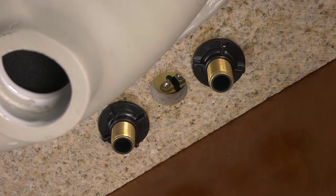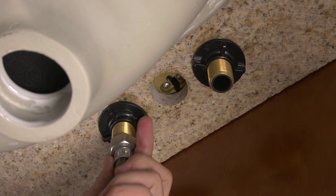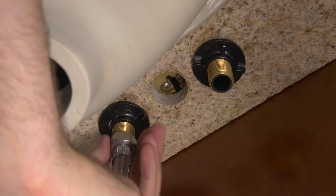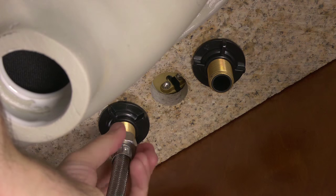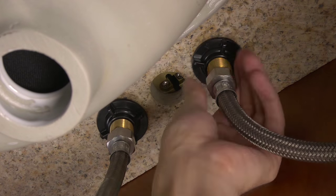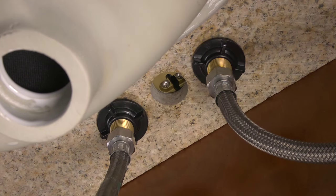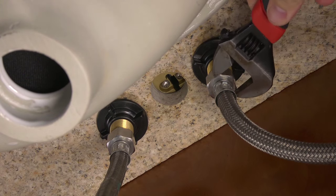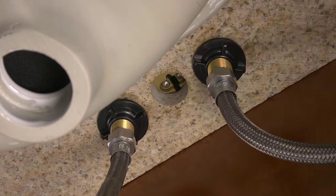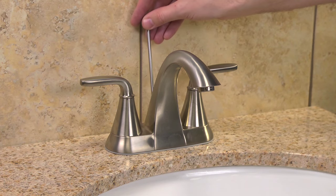Now you're ready to connect the existing water lines to the faucet. Hot always connects to the left inlet, and cold water supply lines connect to the right inlet. With an adjustable wrench, connect the water supply lines for your hot and cold water. Insert the lift rod through the hole in the back of the faucet and allow it to sit flush.